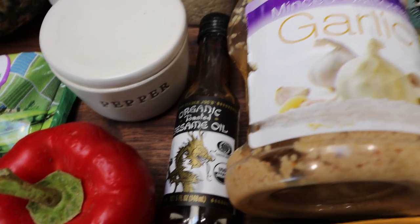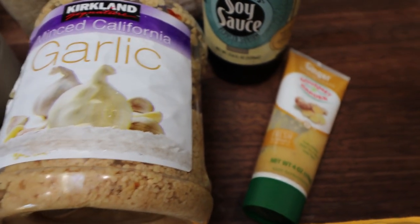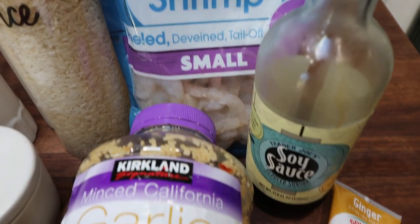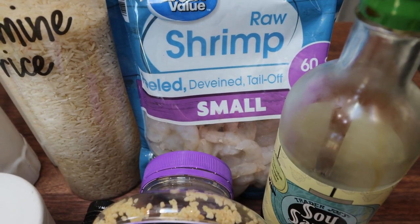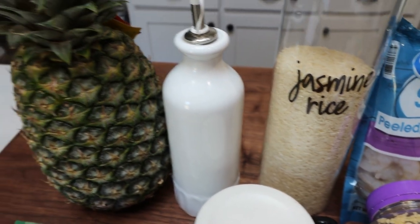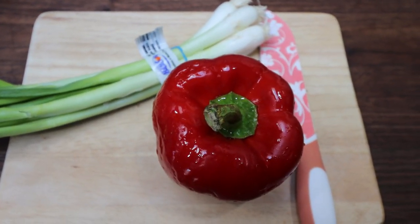You'll also need some pepper, sesame oil, minced garlic, ginger — fresh ginger, ground ginger, or in my case ginger paste — soy sauce, a bag of small raw shrimp, rice, regular oil (olive or avocado), and then fresh or canned pineapple. I'm going to go ahead and dice up my red bell pepper and my green onions.